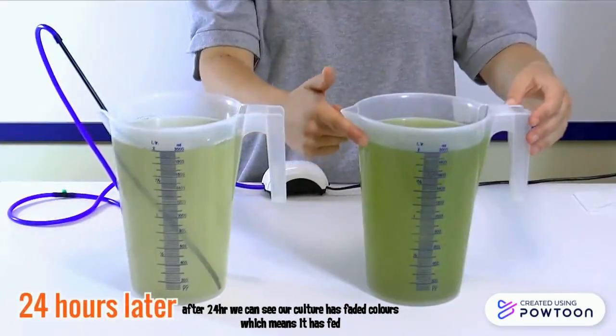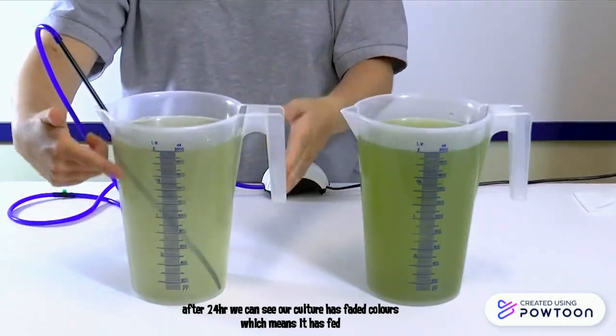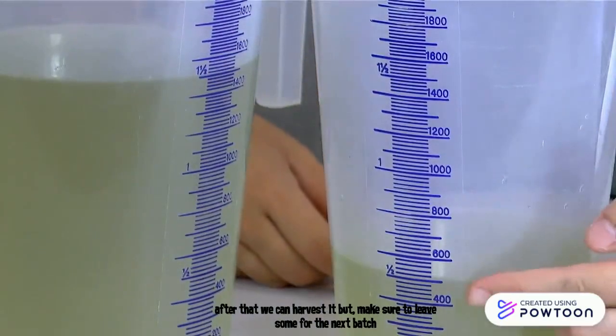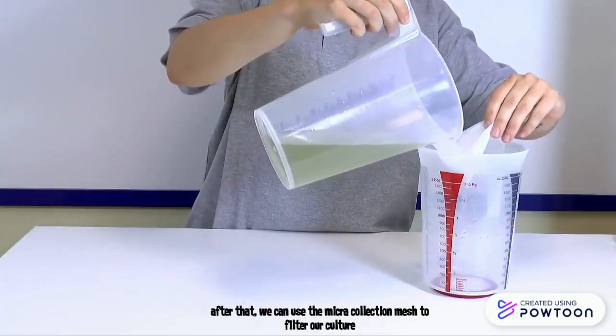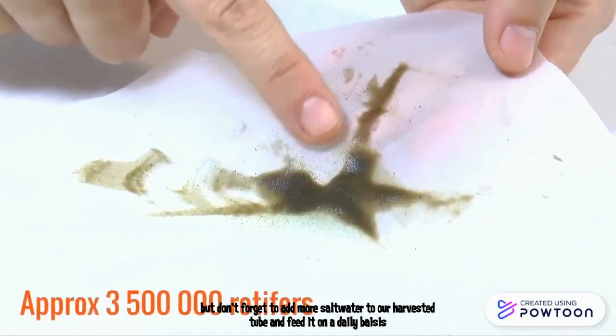After 24 hours, we can see our culture has faded color which means it has been consumed. After that, we can harvest it but make sure to leave some for the next batch. We can use the micro collection mesh to filter our culture, but don't forget to add more salt water to our harvested tube and feed it on a daily basis.